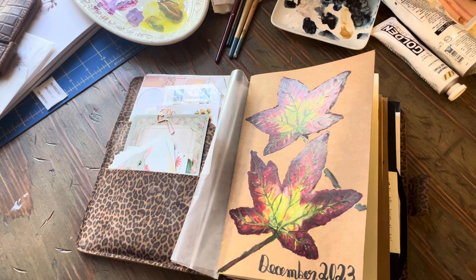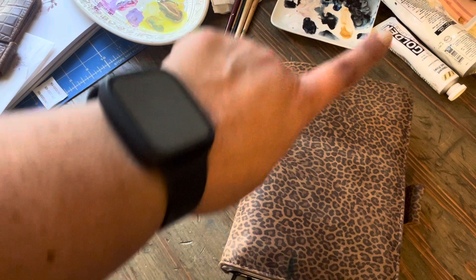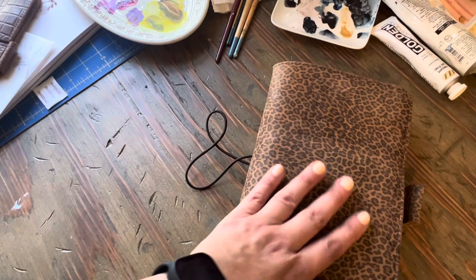I wanted to show you my setup for December. This is my Zha Zha A5 Everyday Organized. The A5 is about 8.25 inches tall and five and a half inches wide.